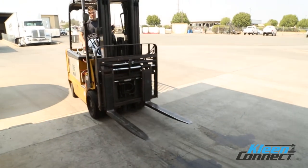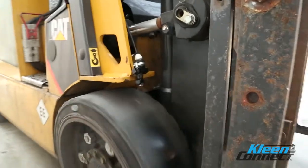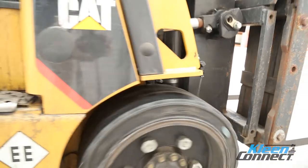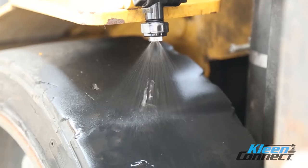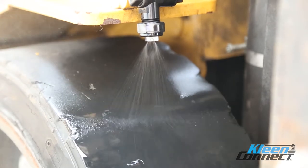In this video we're going to explain how simple it is to install the forklift entryway sanitizing system. This system is designed to aid in the sanitizing of wheels on forklifts prior to entering and exiting critical control areas.